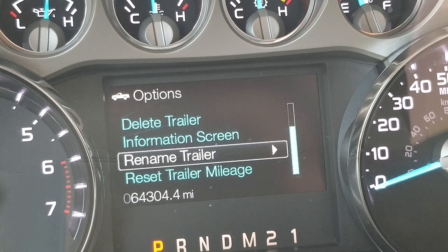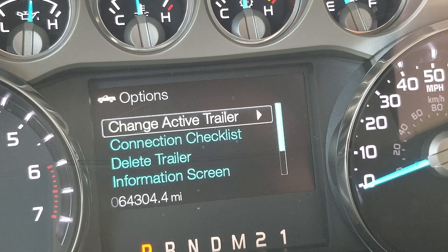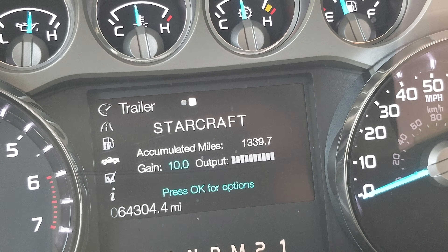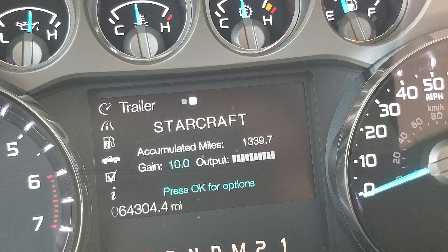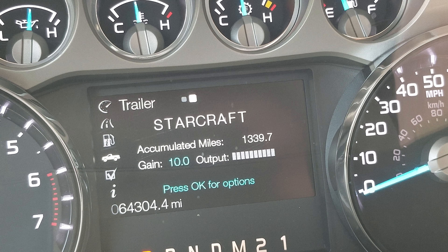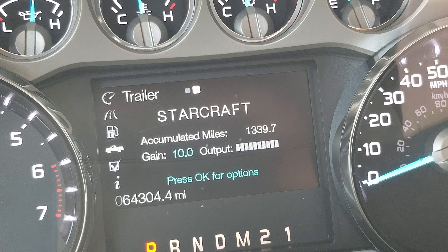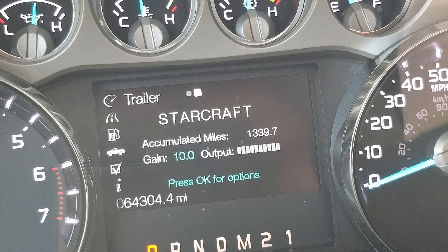Hope you guys enjoyed that — many of you may not know this feature exists, and some of you may be wondering why it doesn't show up on your truck. Again, I'm not sure, but I can only assume it's because it requires trailer brakes — my utility trailer doesn't have them, so it doesn't trigger this. Leave a comment below if you know why it works for some trailers and not others. Hope you like the video — subscribe and we'll catch you on the next one.